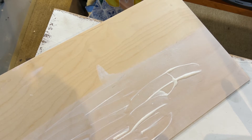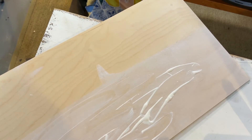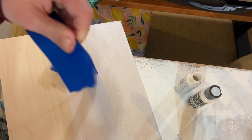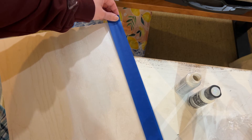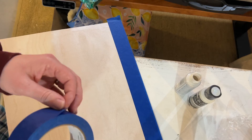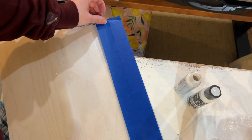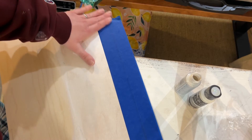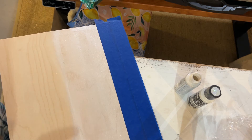Once that was dry, I came in with DecoArt Shimmer paint to give it a nice light shimmer without it being too glittery. I went over that as well and then let the wood fully, fully dry — this is really important. We are going to have to mask it before we cut, and we want the paint nice and dry so we don't peel it off. Once the paint was fully dried, I came in with painter's tape, ripping off pieces roughly the same size to cover all the painted area.